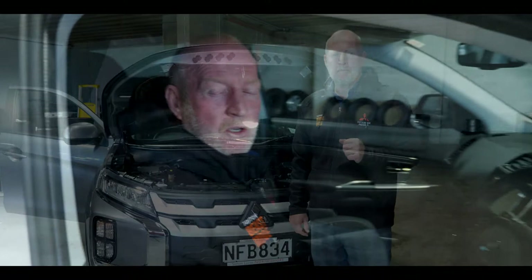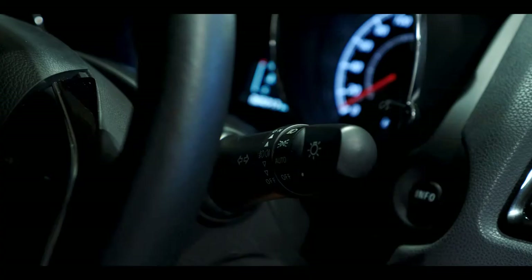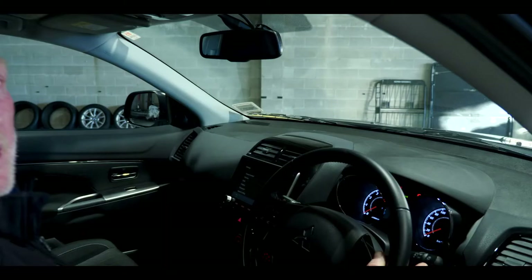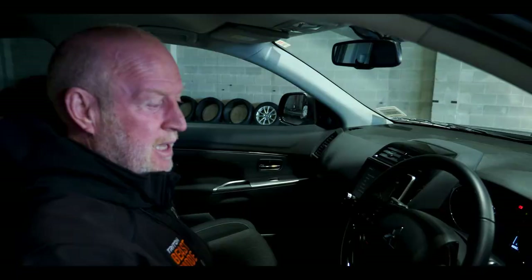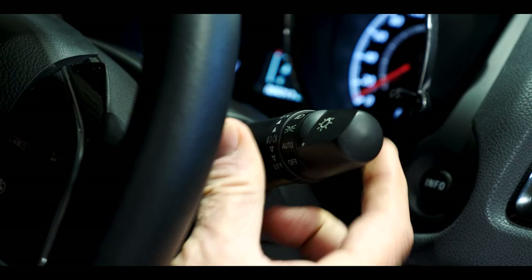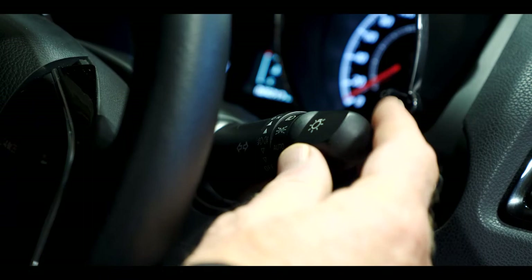Your new Mitsubishi ASX comes with automatic headlights. On the right hand side is your headlight stalk — turn it to automatic and your headlights will come on depending on the light outside. The vehicle also has fog lights activated by a little lever on the right hand side. If you don't want automatic headlights, you can override it manually by turning the dials to headlights or fog lights.